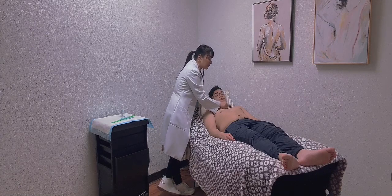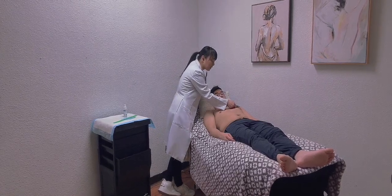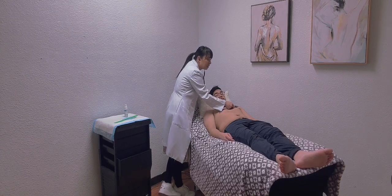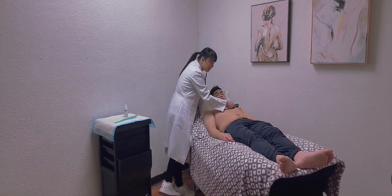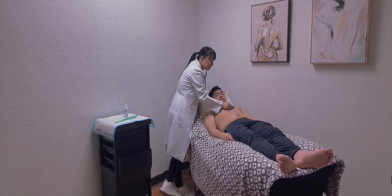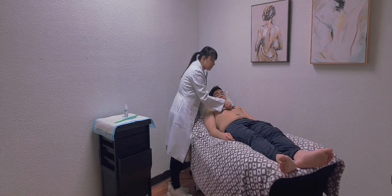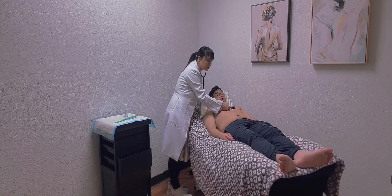Now moving to Erb's point, located at the 3rd intercostal space on the left sternal border, using the diaphragm and bell of my stethoscope. I'm listening for any thrills, murmurs, clicks, or gallops. I don't hear any abnormalities — all normal findings. Now moving to the tricuspid area at the 4th intercostal space on the left sternal border, again using the diaphragm and bell. I'm checking for any murmurs, clicks, and gallops — there are none.